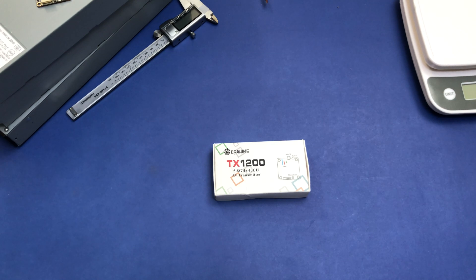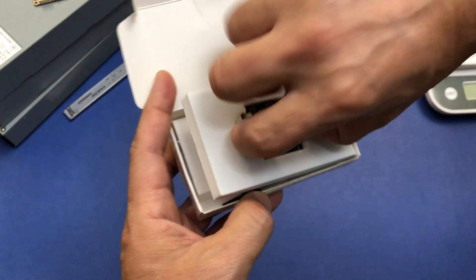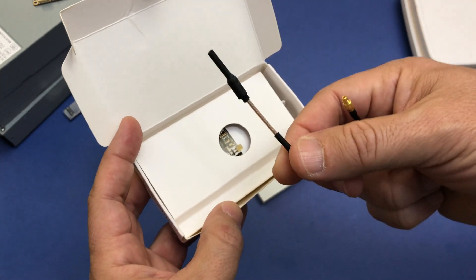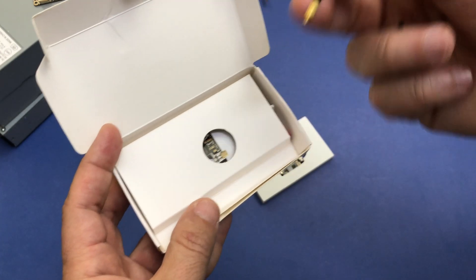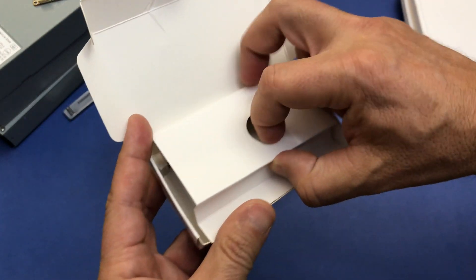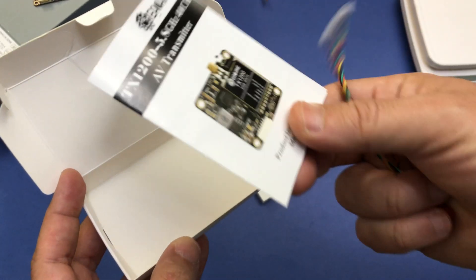Let's open the box and see what is included. We have the BTX, the dipole antenna with MMCX connector, the pigtail from MMCX to SMA, the audio video cable, and a two-page manual.